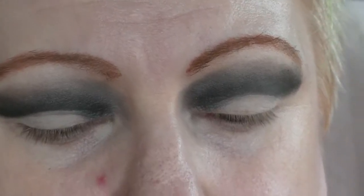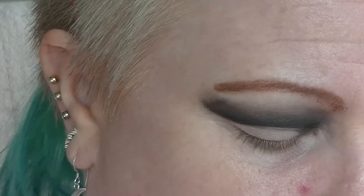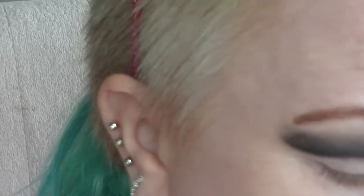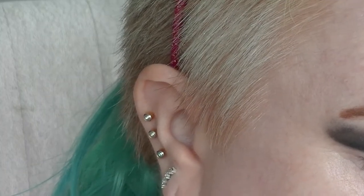I'm going to take a much more pigmented black, which is Corrupt from Makeup Geek, and put that right along that line and not blend it up quite as much. This will create quite a dark bottom edge to the black section. This is very pigmented and pretty much goes everywhere.